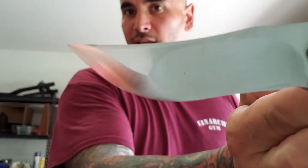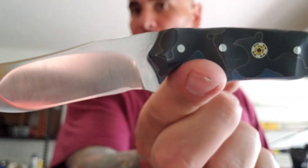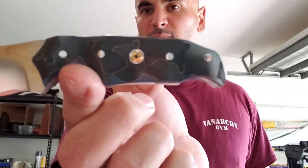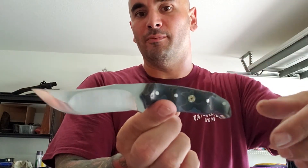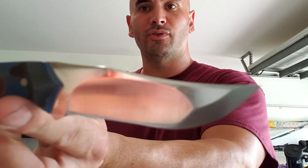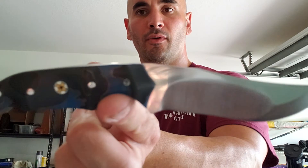Now that we've got this knife deployed, let's cut something. This is again my compound ground Persian EDC 6.5 — awesome stuff. CPM S35VN from Pete and Aldo Bruno over at New Jersey Steel Baron.